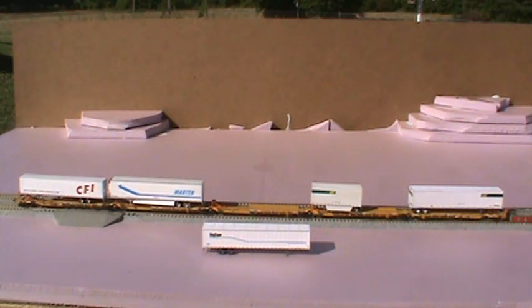What this does is it produces a residue similar to Scotch tape, but it's not a permanent fix. You can put stuff on the layout, you can stand people up with it, it dries clear. It's fantastic.